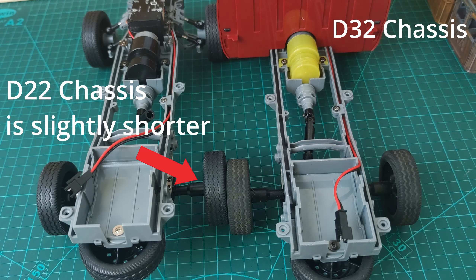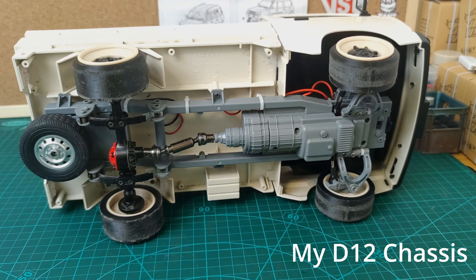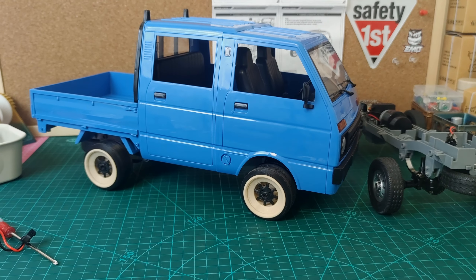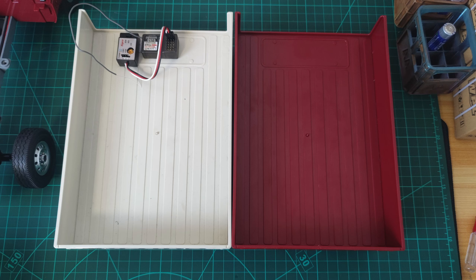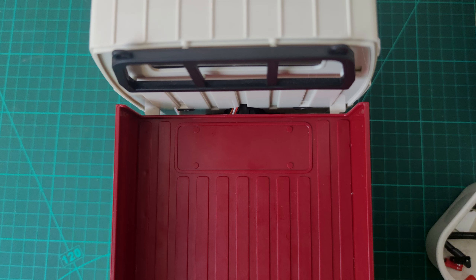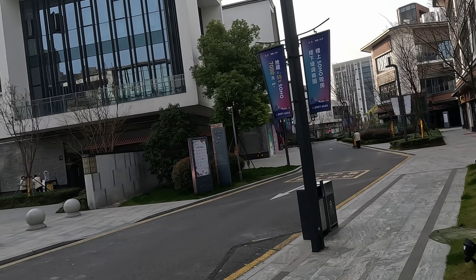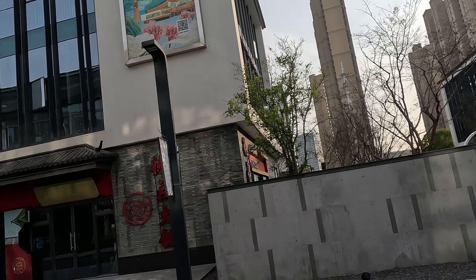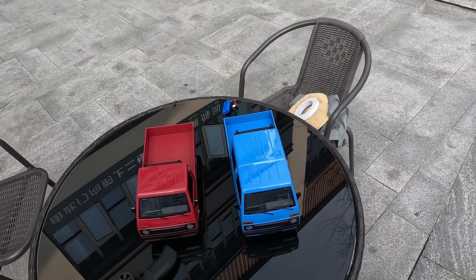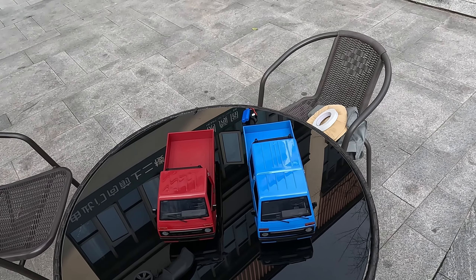Hi, it's me from the future — I just needed to cut in here as I found some key differences between the chassis of the D22, the D32, and the D12. The D32 body will not fit on the D22 chassis due to the screw holes not lining up. The D32 body however will fit on the D12 chassis and everything lines up. Also, the D22 and D12 beds are exactly the same size, but if you attempt to put the D22 bed on the D12 you're going to have a gap, because the screw holes aren't exactly in the same place.